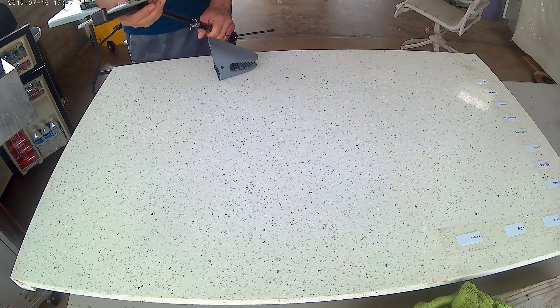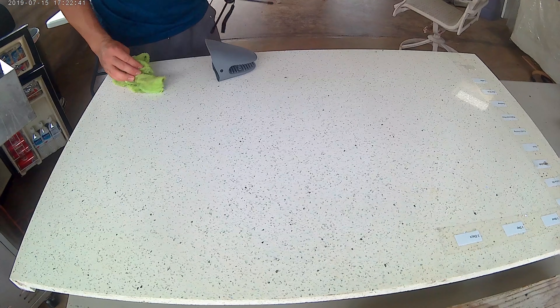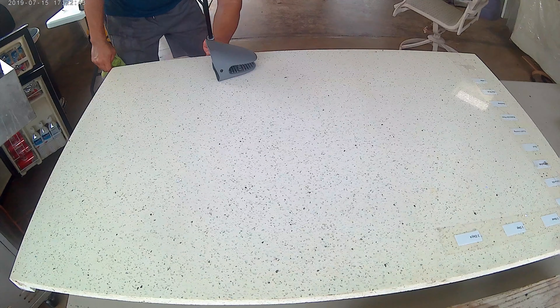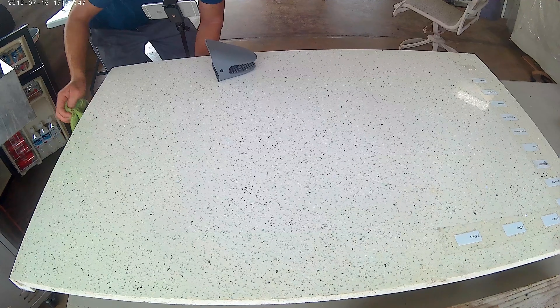The 505-degree cast iron pan had the highest temperature of the three, and I thought the pan would at least leave a burn mark on the surface, and for sure leave a surface haze. But to my surprise, it didn't cause any damage. I initially thought there was a burn mark, but it was just soot from the bottom of the pan. I also thought there was a surface haze, but it was just the moisture from my rag.